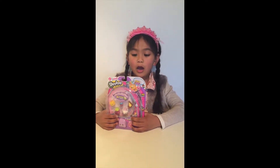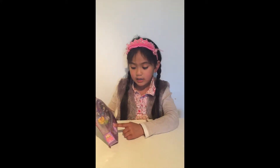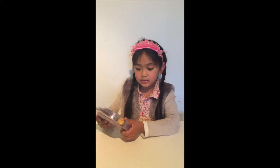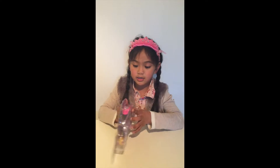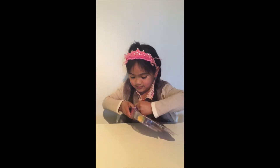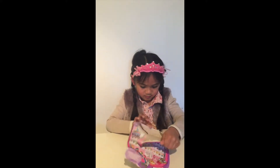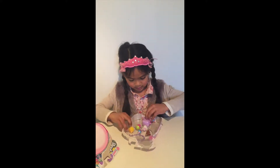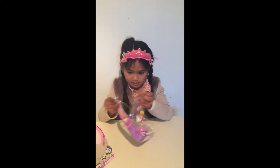Hi everybody, this is Zoe and today we're going to open a five pack of Shopkins. There's a purple bracelet and a purple Petkins backpack that's a bunny rabbit and there's a surprise hidden inside. I hope you get a glow in the dark charm or a limited edition. So here I go.